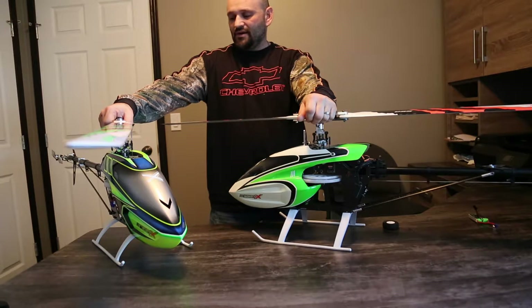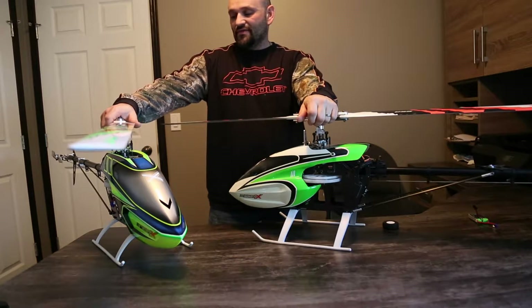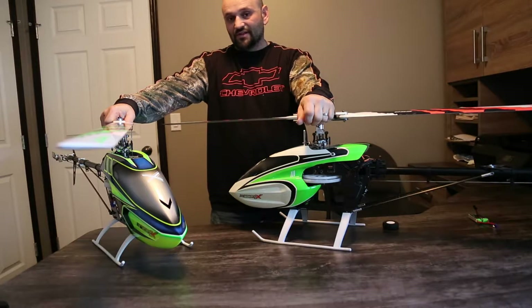Hi guys, this is Rick from Manitoba, Canada. I've got with me here my 550X and my 700X, and I want to talk to you a little bit about an overwhelming thing that people deal with when they first start out with these size helis — and that is the electronics setup.